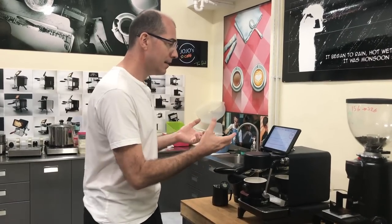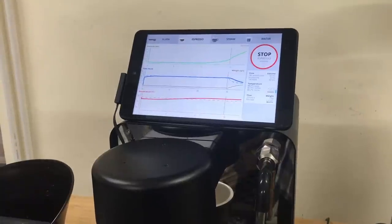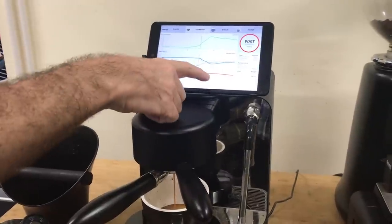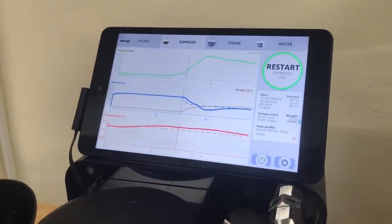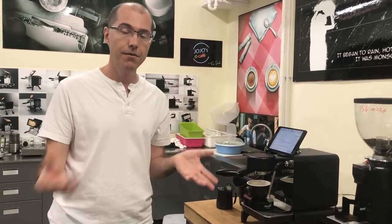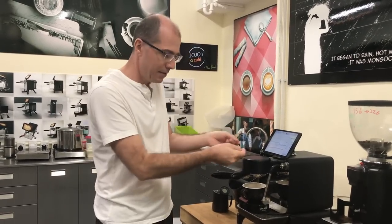Now we've got pre-infusion. On these charts the top line is pressure, then flow, then temperature at the coffee puck. The blue line is the flow rate into the machine and the brown line is the flow rate into the cup — you'll only have the brown line if you have our scale. The pressure went up to 12 bar and is coming down. My recipe is roughly 2-to-1: 15 grams of coffee in, aiming for 32 grams out. You'll want to hit stop around 27-28 grams because it takes a little time for the water to stop draining.